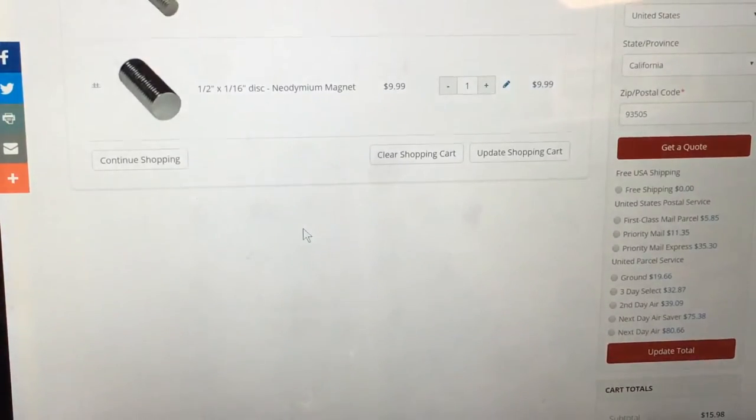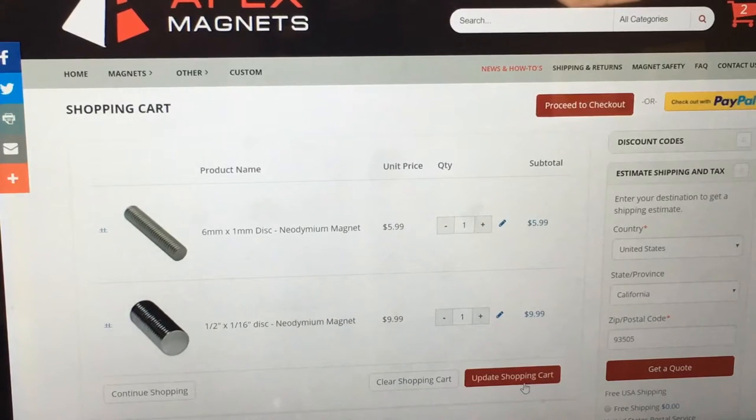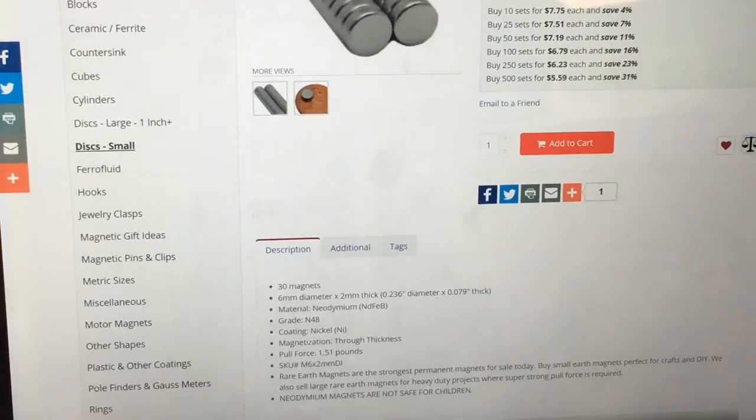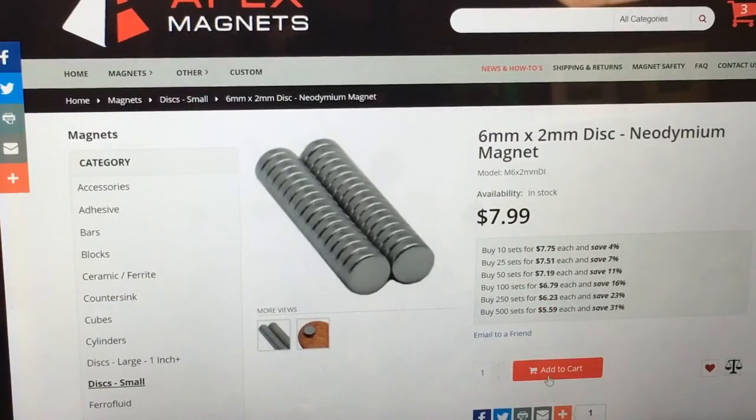Let me update my shopping cart. For some reason that item came off when I clicked it. This is my 6 by 2.